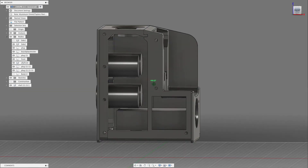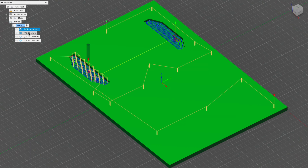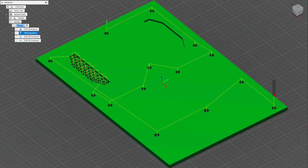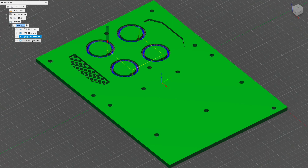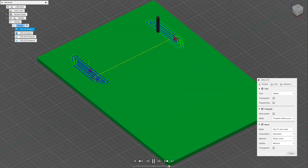The sides are sheet metal in Fusion so they can be unfolded. This is just running the simulation for the CNC — I'm using Fusion 360's CAM function, which is incredible, to mill out the panels.